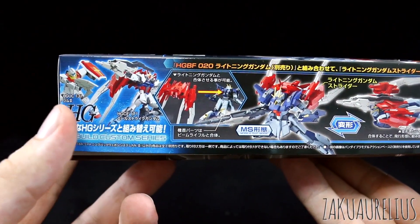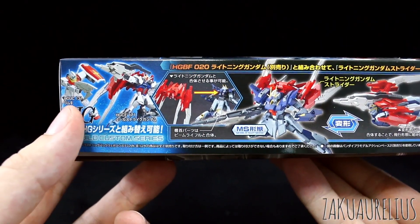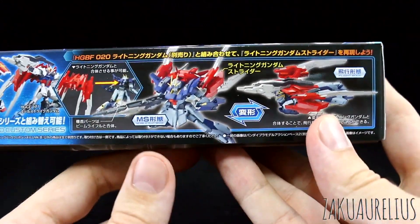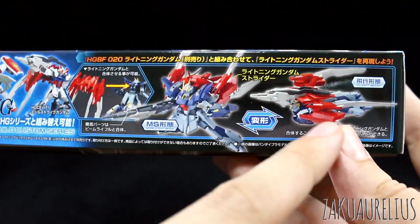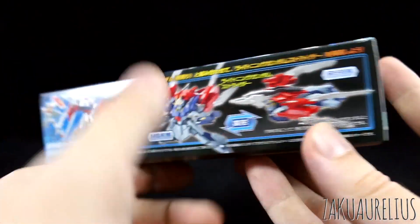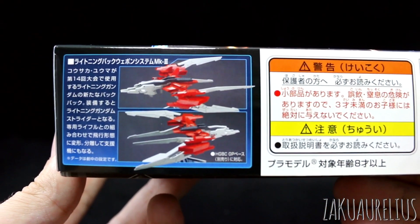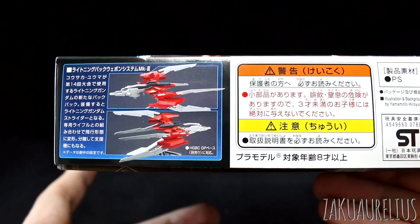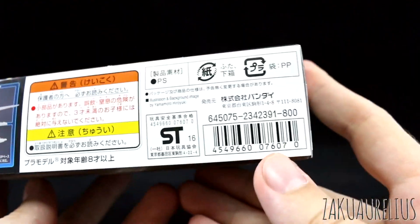On the side here we have images of this set with the GM and with a Strike Gundam. Here it is with the Lightning Gundam, and then just by itself, or with the Lightning Gundam in flight mode. On the other side, just the flyer by itself. I think it's not bad looking just on its own, so that's kind of not bad.